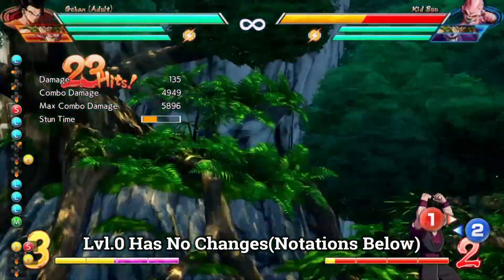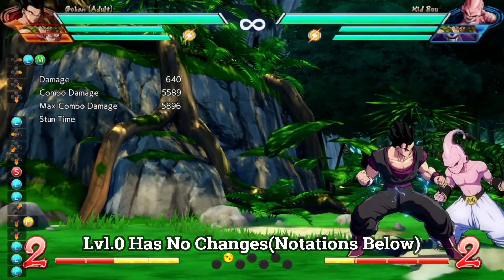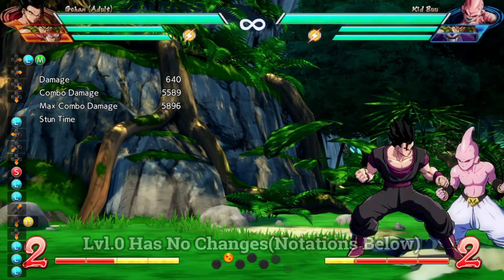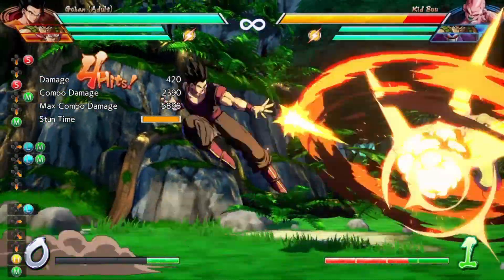What you're seeing right now is the level zero version, which has not changed — this is the same combo as before for his level zero version before he's leveled up. Keep in mind that all these combos are in the video description below as far as combo notations for you to read.